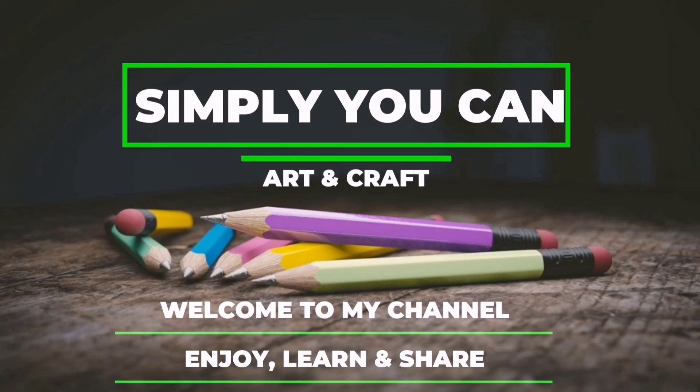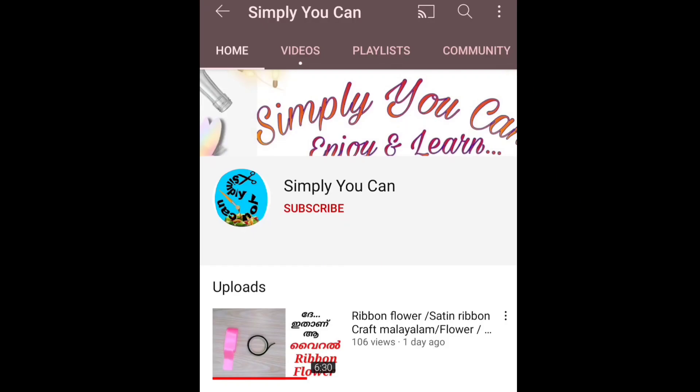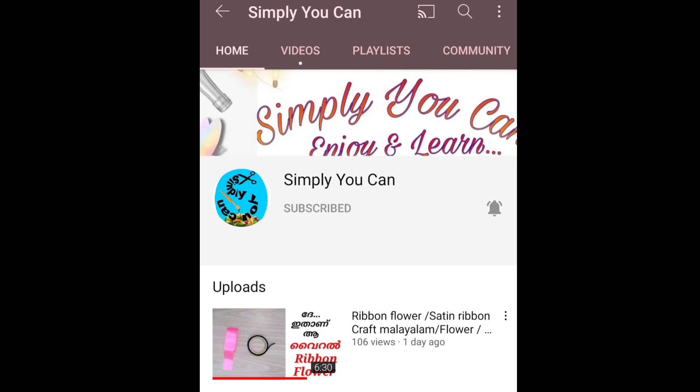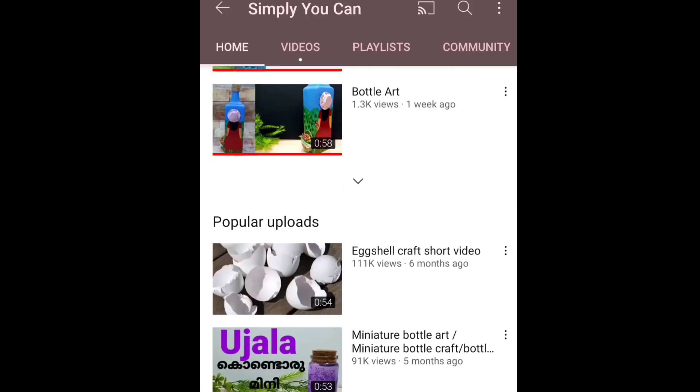Hi all, welcome back to my channel. I am using a simple bottle of water. If you are using a simple bottle of water, you can subscribe and click on the bell icon so you will get a notification.